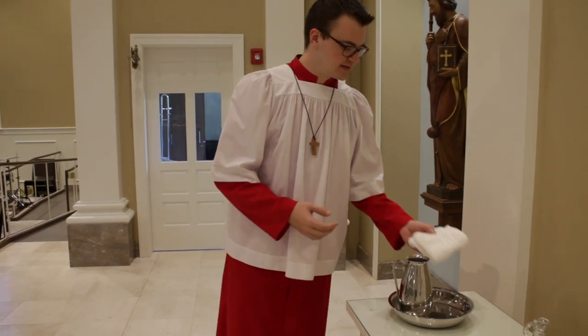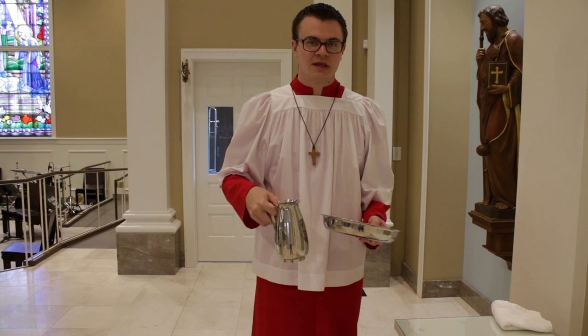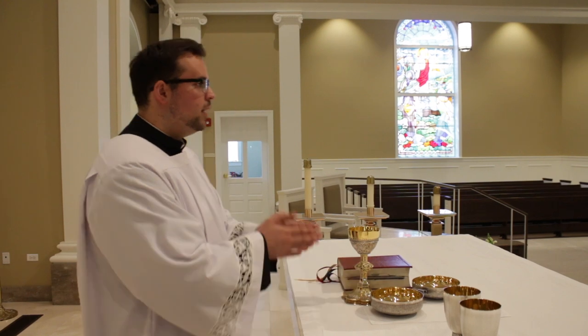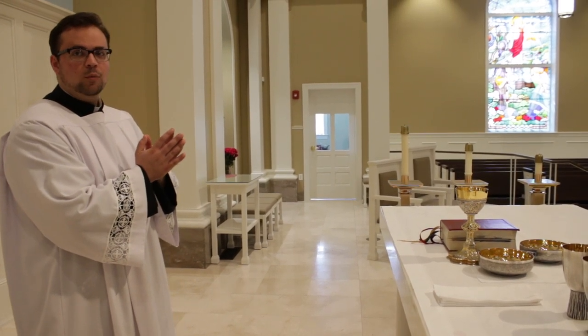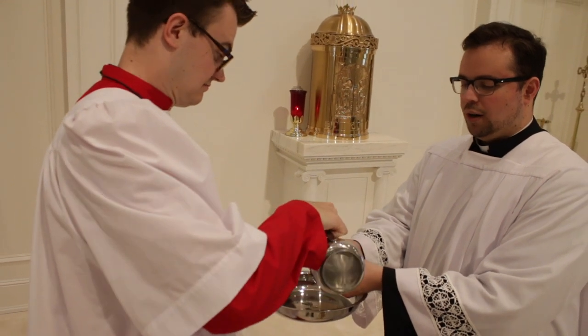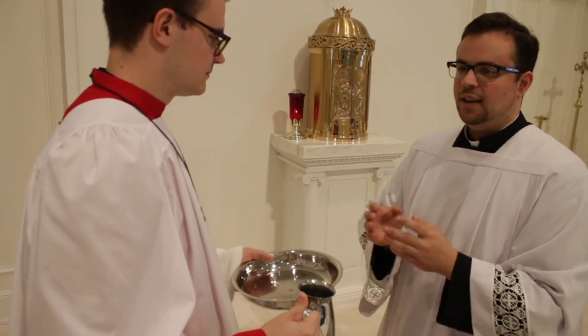The final part in preparing the altar is washing the priest's hands. One server will take the towel, and the other will have the bowl and pitcher of water. They'll bring it up side by side. The priest will take the chalice, say a prayer, put the chalice back down, take a step back, and bow — when he's bowing is when you should bring over the wash bowl, pitcher, and towel. He'll come to the edge of the altar, put his hands out, and you'll pour a little water over them. The priest will take the towel, dry his hands, give the towel back, and you'll return to the credence table.